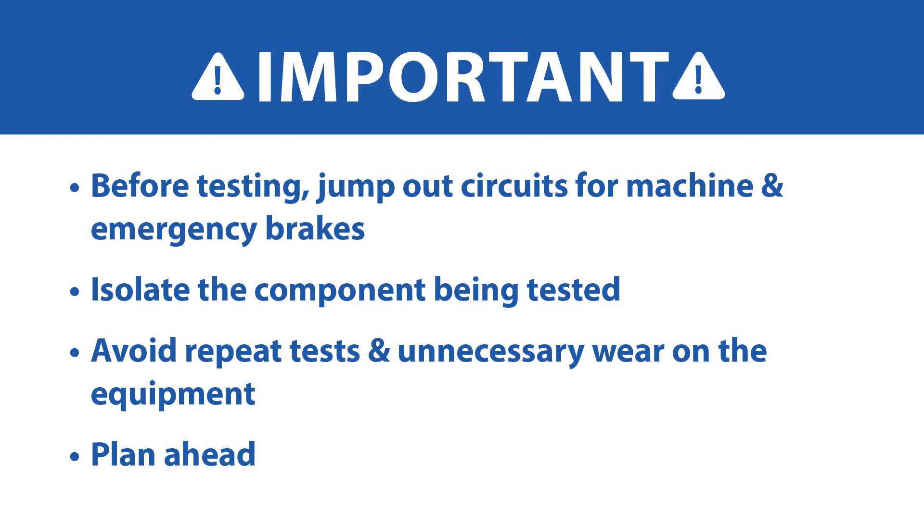Plan ahead for this to save trouble and minimize the number of safety, machine brake, emergency brake, or buffer stops, and reduce potential wear of equipment.